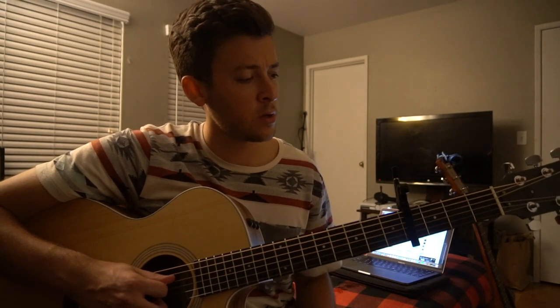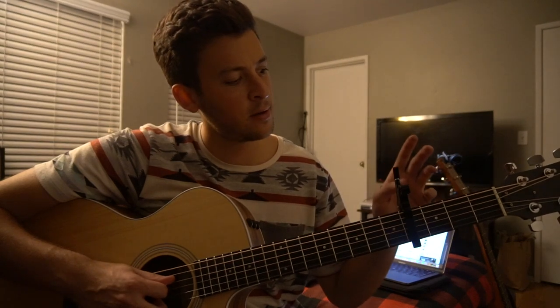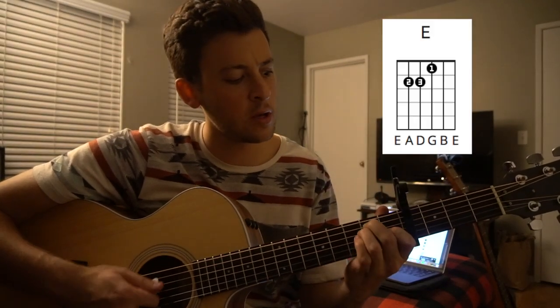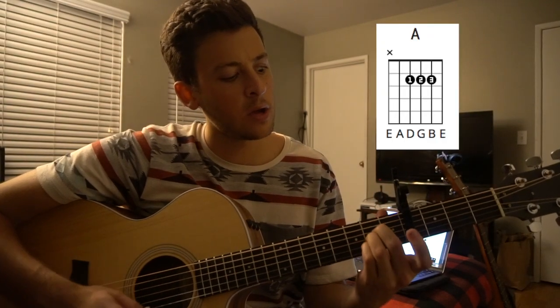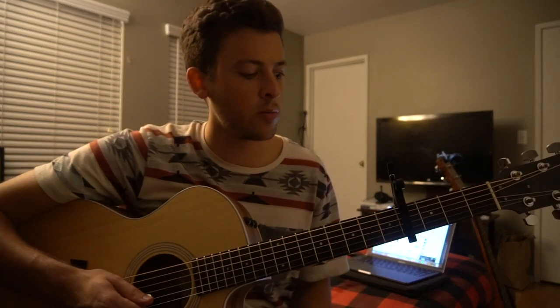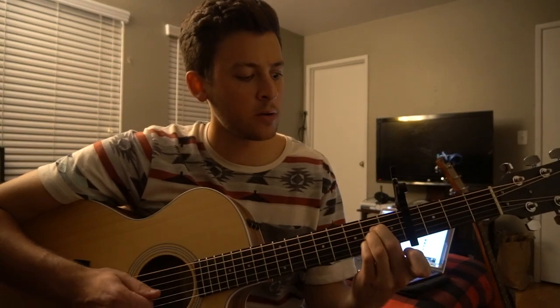These were all bar chords — a Gb, an Ab, and a Db chord — but by putting this capo here I've transposed the song so that we have an E chord, an A chord, and a D chord instead of those bar chords. So if you're a beginner you can play along nice and easy, as long as you have a capo of course. And our strumming pattern goes like this.